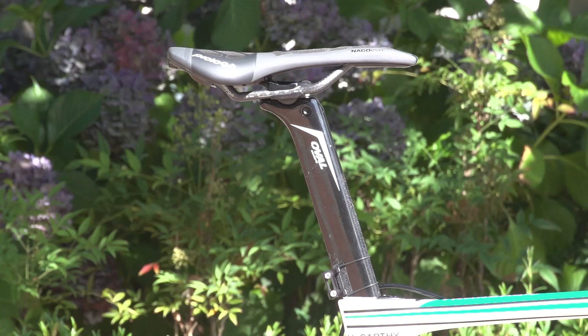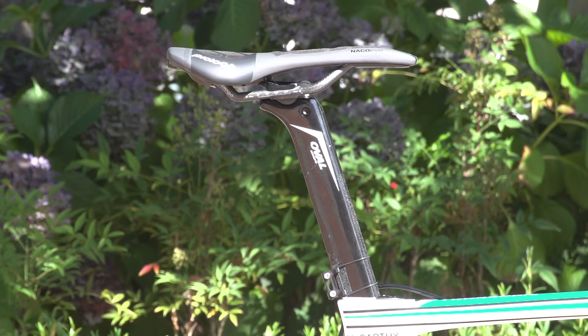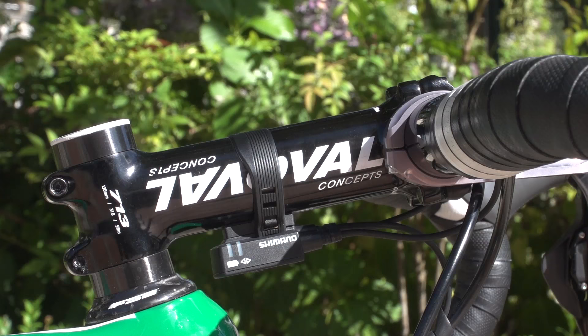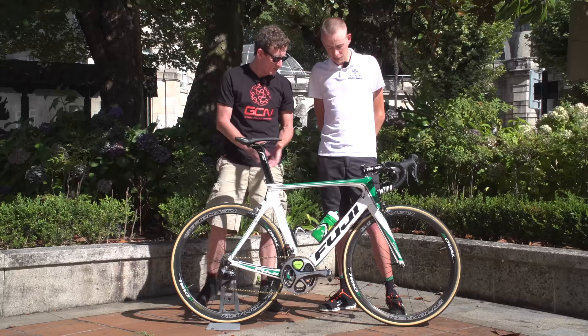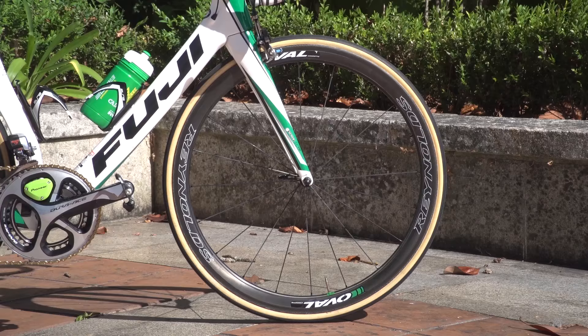Fuji make proprietary handlebars, stem, and seatpost. Hugh runs a 130 millimetre stem and the bars are 42 centimetres centre to centre.